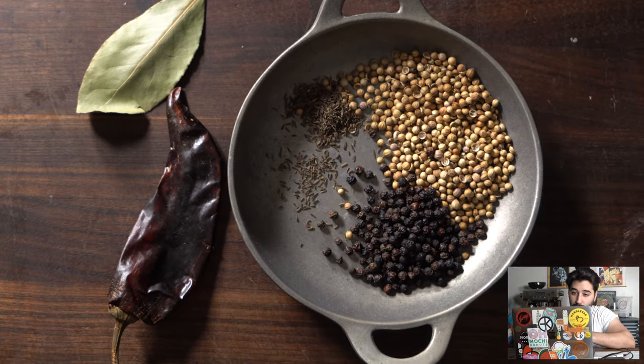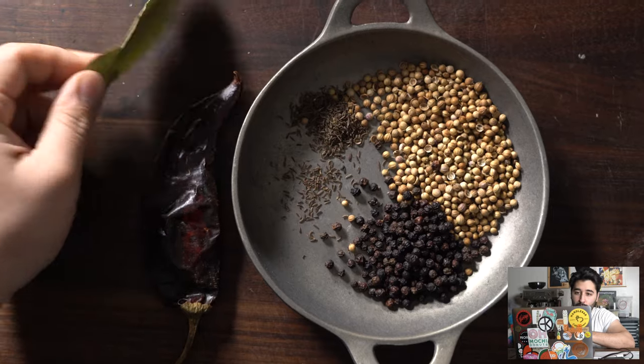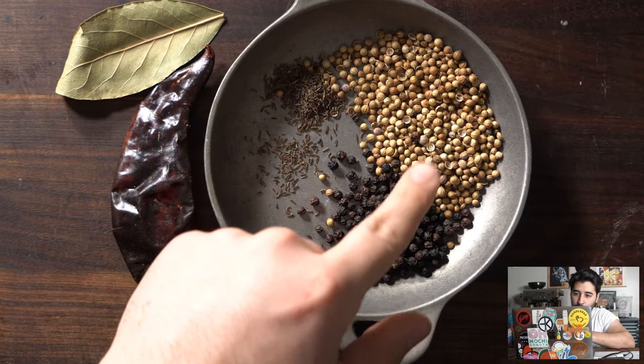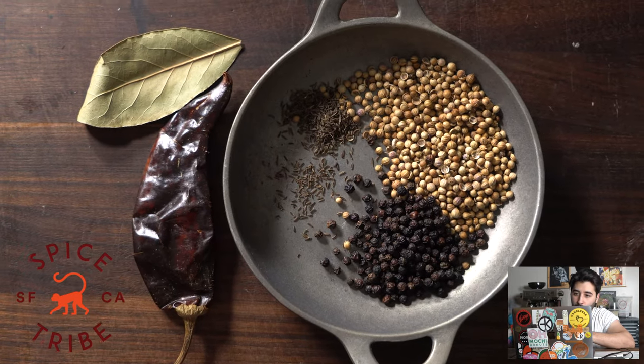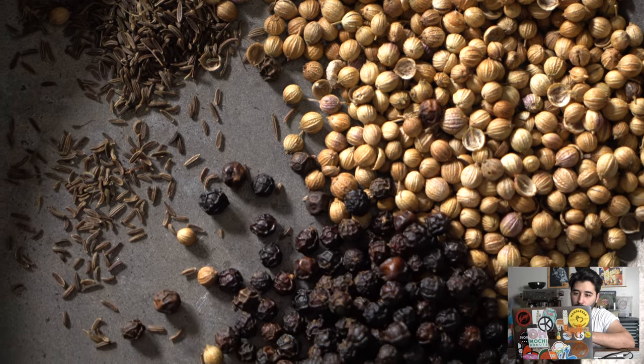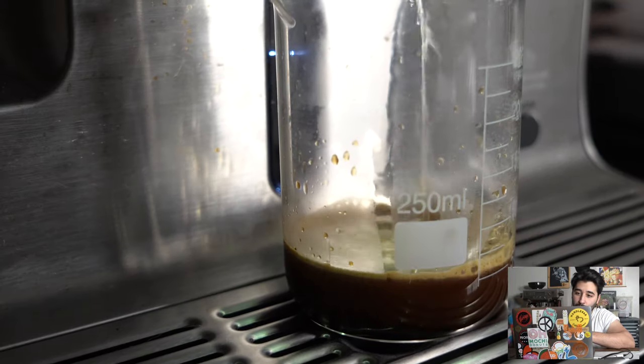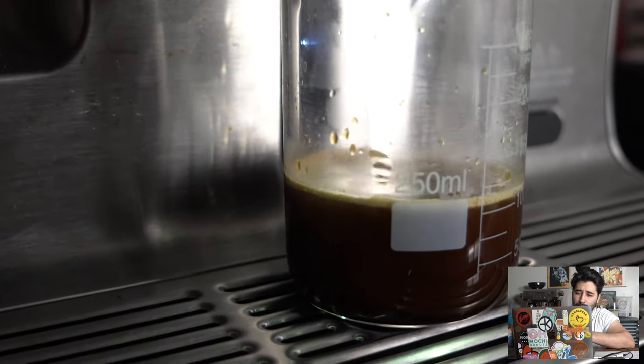Welcome back to the channel. Starting off with guajillo chili, some bay leaf that I dried myself, and then all these nice spices from Spice Tribe — we have coriander, black pepper, and some cumin. Toast it off. Now we're just gonna brew some espresso; I did an Americano here, about half a cup.